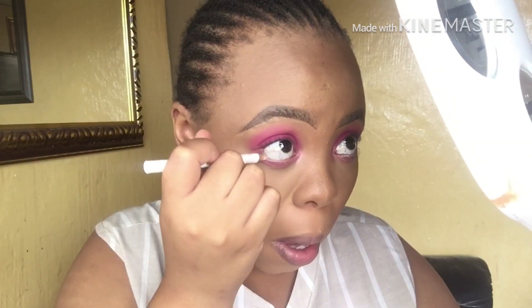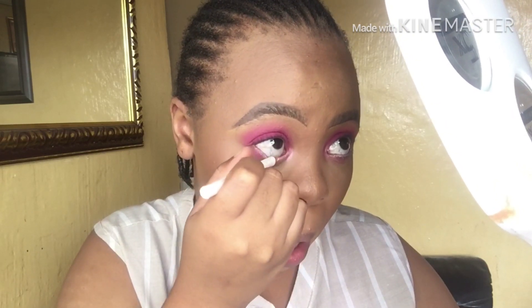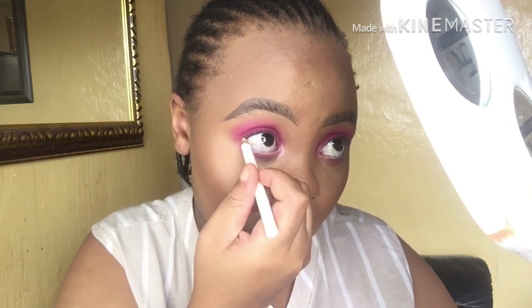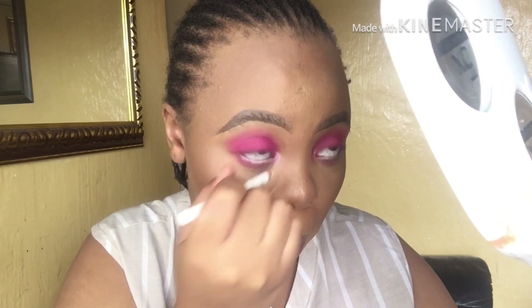Now I'm just gonna take my white liner and go onto my waterline with it — this is from Essence. Oh, that mirror is just so in you guys's faces, I'm so sorry!